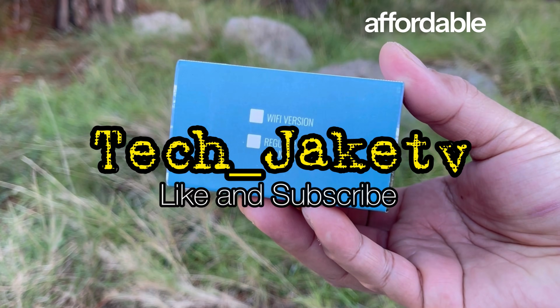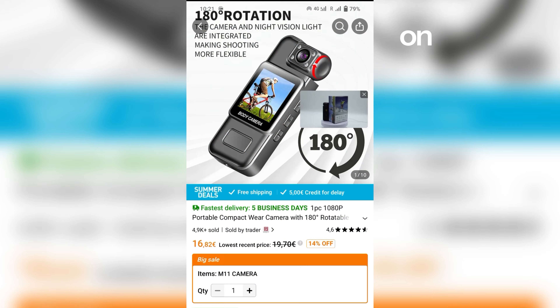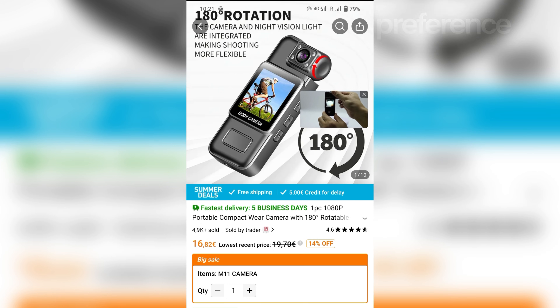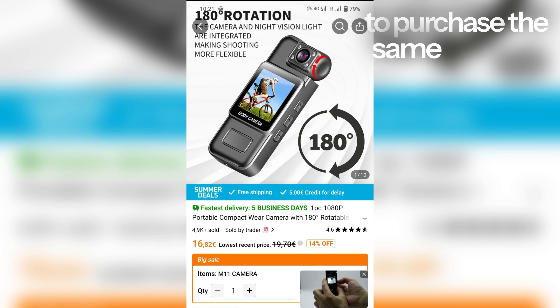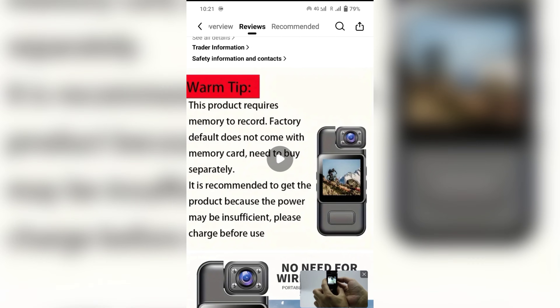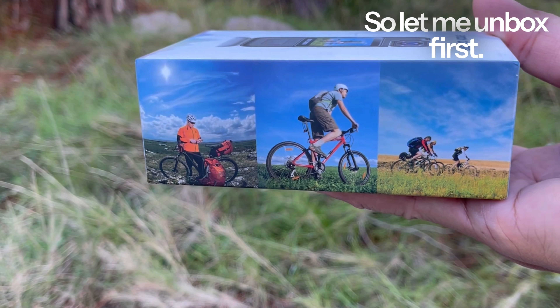Another body camera at a very affordable price, with 1080p camera resolution, that I purchased on Temu. I will be unboxing and testing this device for your reference in case you wanted to purchase the same. So let me unbox first.